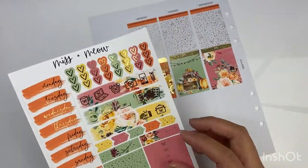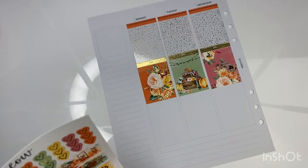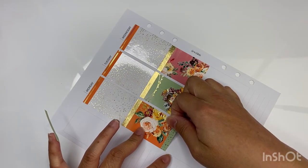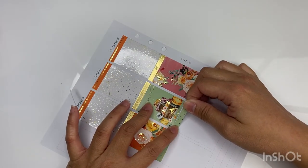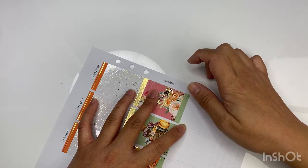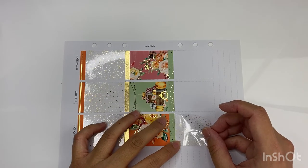I'll probably use this header instead of the pink one since this already has bows and I don't want it to look the same. This is currently not the updated version of the Miss and Meow kit — she actually released a new updated kit during her Black Friday sale, and I did buy it. I didn't buy a lot from her sale this time because I do want to use kits from different stores and have more variety rather than going with what I know.